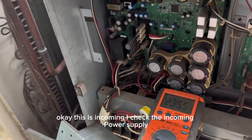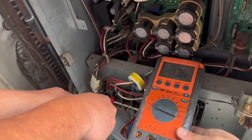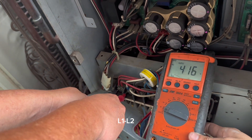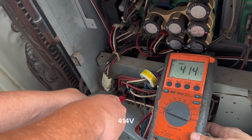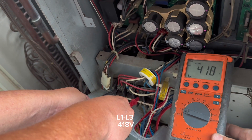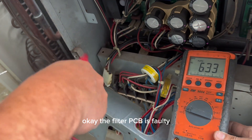Okay, this is incoming — I check the incoming power supply. Okay, 400. 414. Okay, incoming power supply is okay.